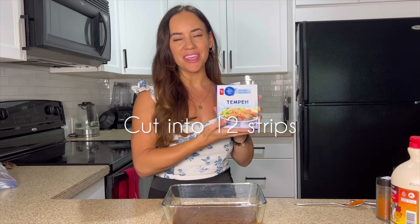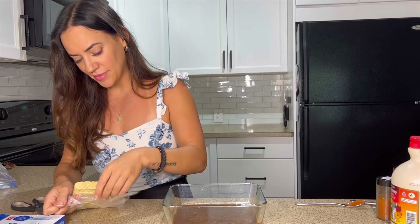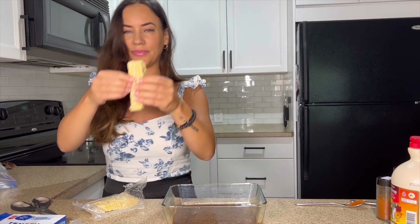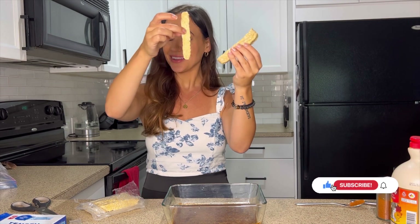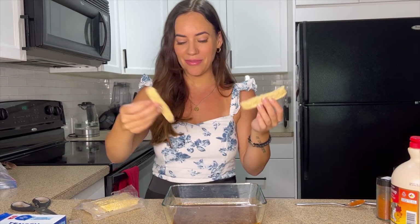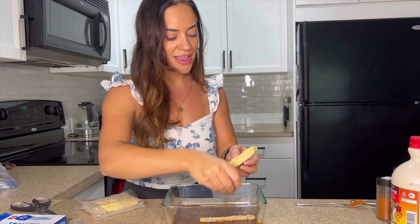I have about 200 grams of tempeh — one package. We're going to cut that into 12 equal strips. This one actually already comes pre-cut, so you can see the perfectly sized strips. That's exactly what we're looking for — something around that size is perfect.